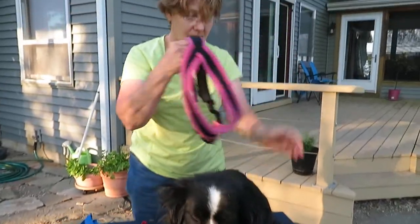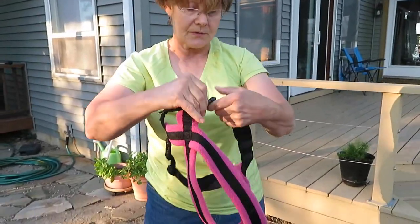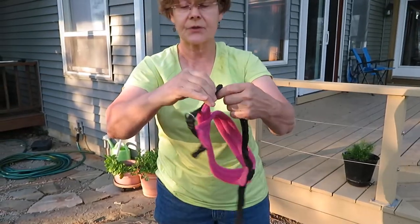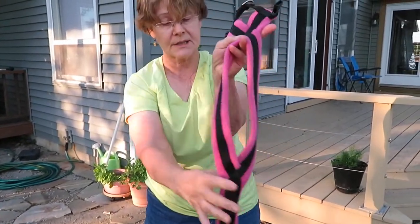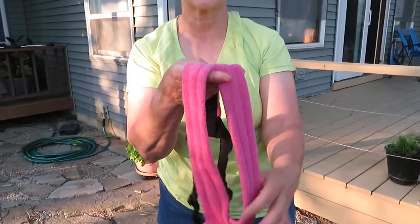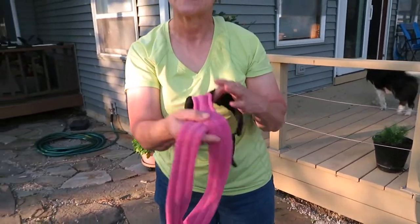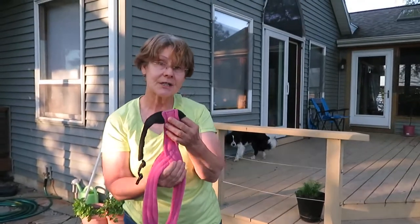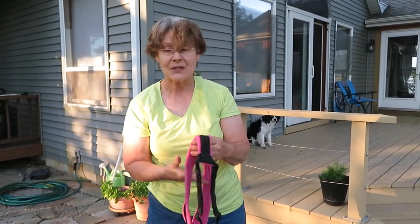This is a harness that Dave got for nose work for Belle. It's perfectly fine for tracking — it's very lightweight, not restrictive, and has two buckles. I personally would never use this for tracking because I picture cockleburs, stick pipes, and all kinds of weeds attached to this fleece. But if that's what you want to do, that's okay. So you're going to have to get a harness — I'll include a link where you can purchase one, around 15 to 20 bucks.